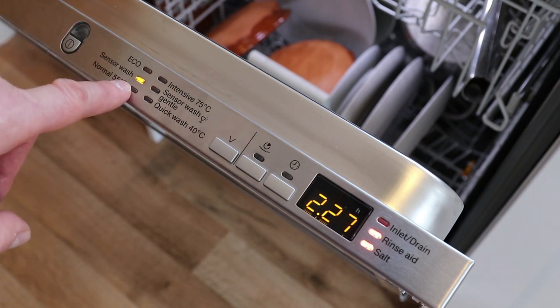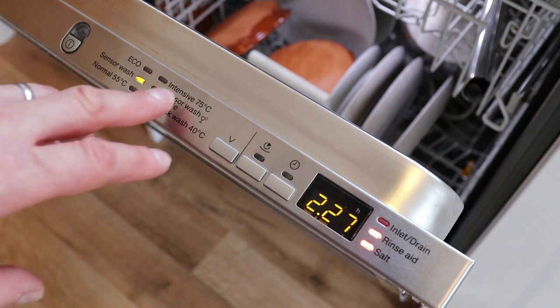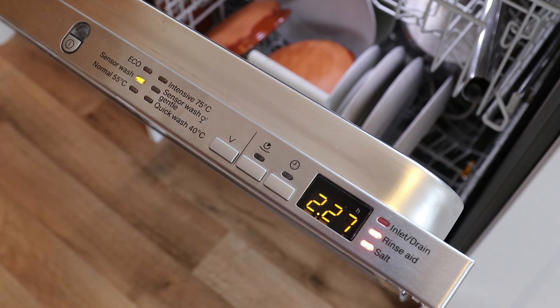Miele have put a really good force feedback on each one of these buttons. As we go through we've got things like sensor wash, which automatically understands the soiled dishes and corresponds its wash cycle to the plates, pans and cutlery within the dishwasher at that moment. We also have an intensive wash — so if you've had a Sunday roast or some pans that need a little bit of an extra soak, you can pop them in, click it onto intensive wash, and hey presto they come out all sparkly.